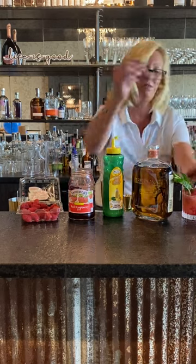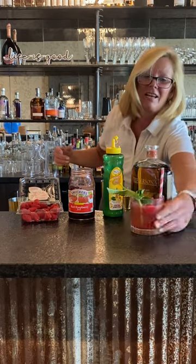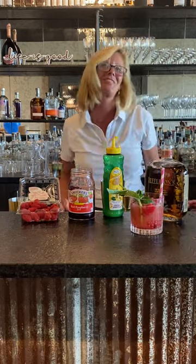There we go — a little fresh mint sprig and a straw. Now that is a fun little summer cocktail. Raspberry smash. Try it.